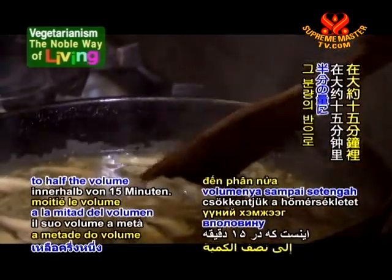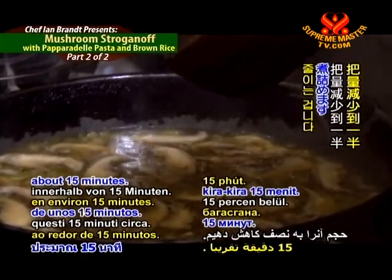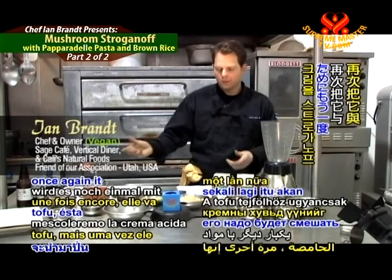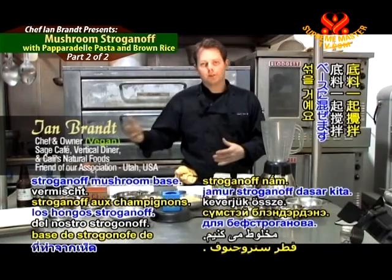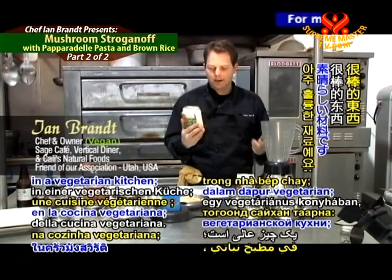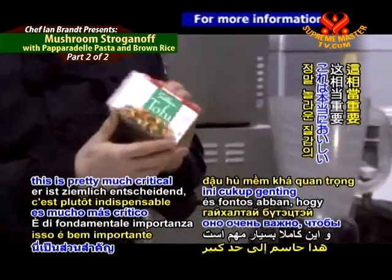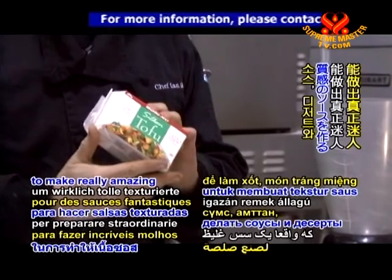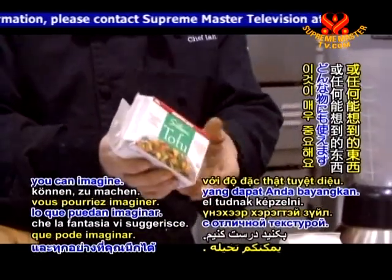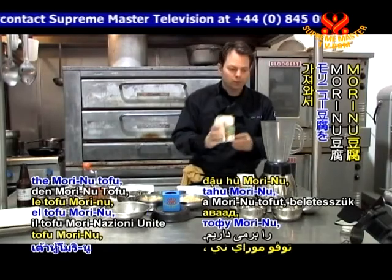We're going to reduce that to half the volume in the course of about 15 minutes. For our tofu sour cream, it'll be blended with our stroganoff mushroom base. We take the morning tofu — this is great stuff. In a vegetarian kitchen, this is pretty much critical to making really amazing textured sauces, desserts, and anything you can imagine.